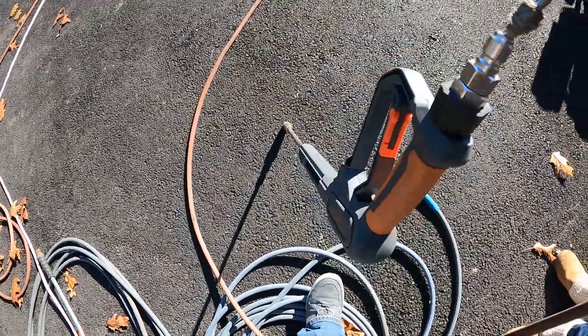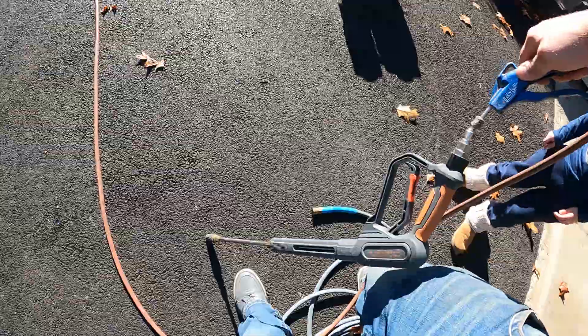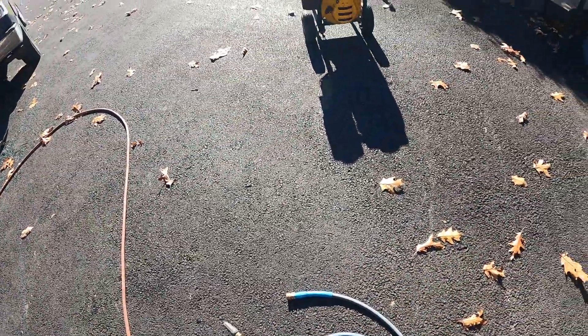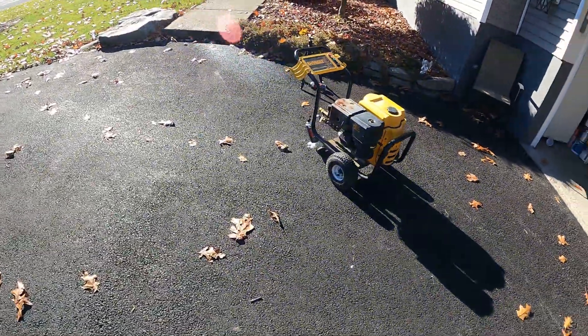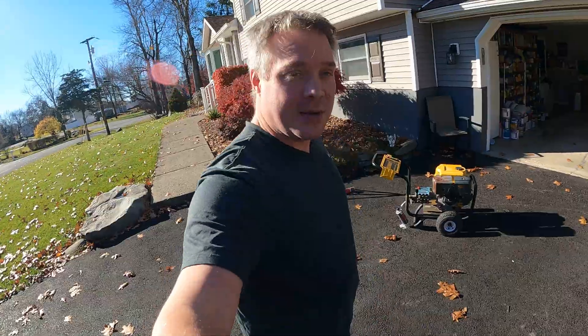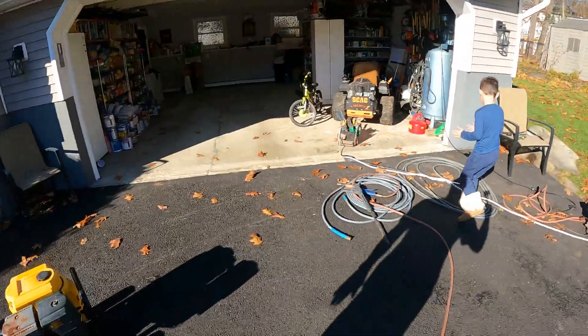Do the same thing with your pressure washer gun and wand — just hit it, spray, shoot the water right out. And there you have it, you're good to go for the winter. Hit that subscribe button if this helps, and have a great day!